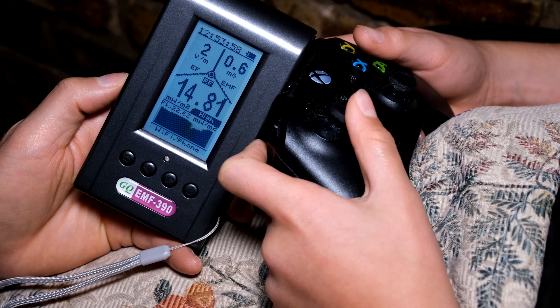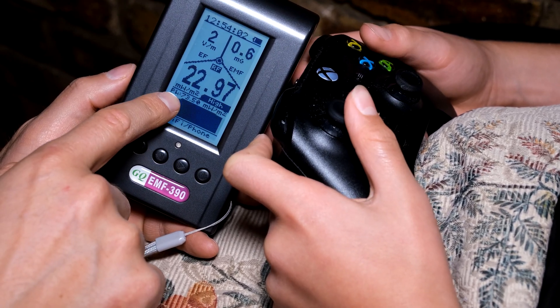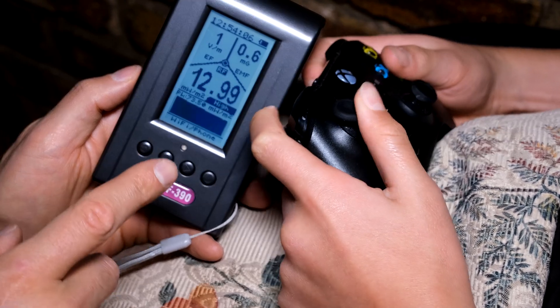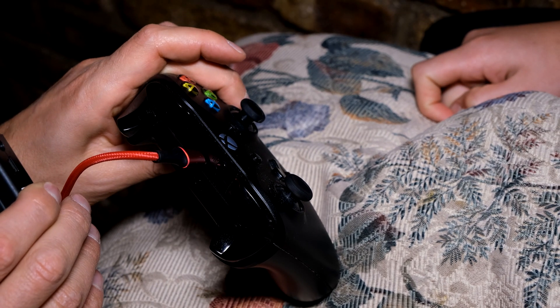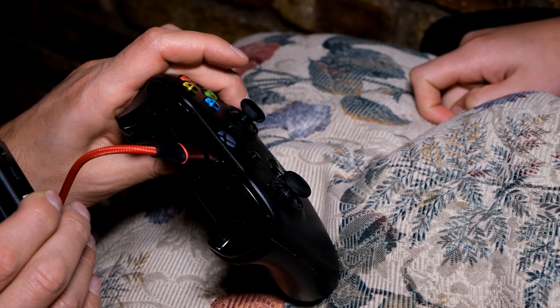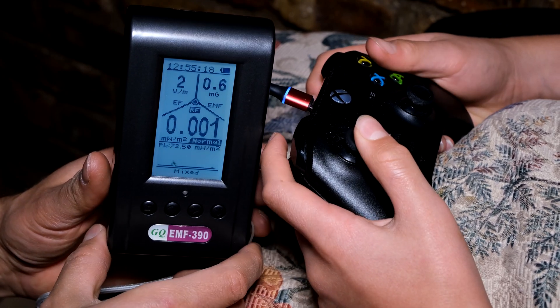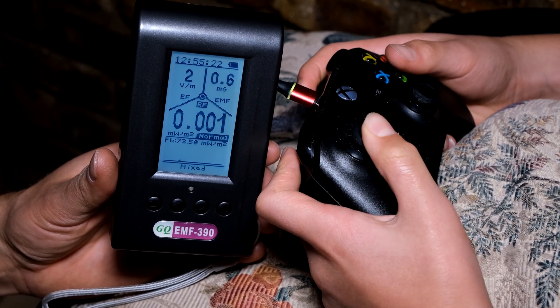You can see the measurement there, and there was a peak of 73.5 milliwatts per square meter. Now I'm going to connect it using the wire. The controller is now connected via the USB port. We have not switched any Bluetooth off — we've merely plugged in the USB cable — and you can see that the RF transmissions have reduced to zero.